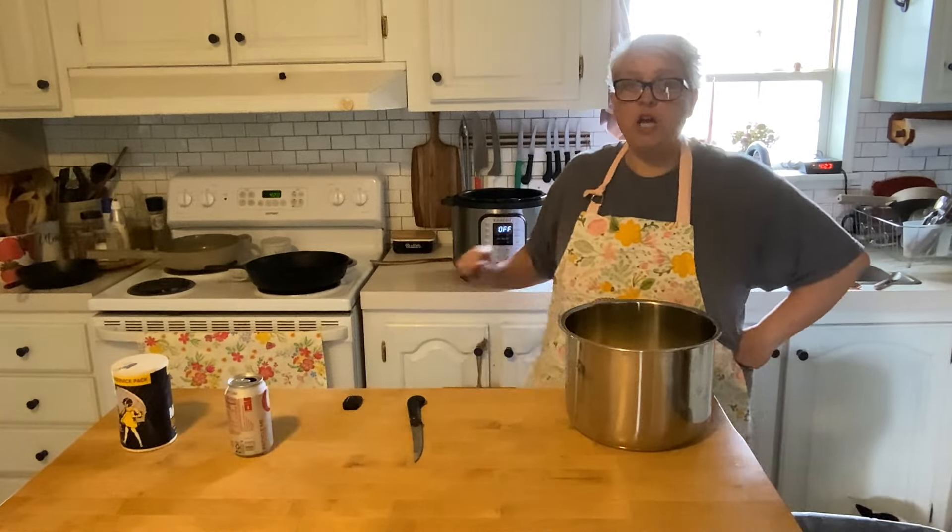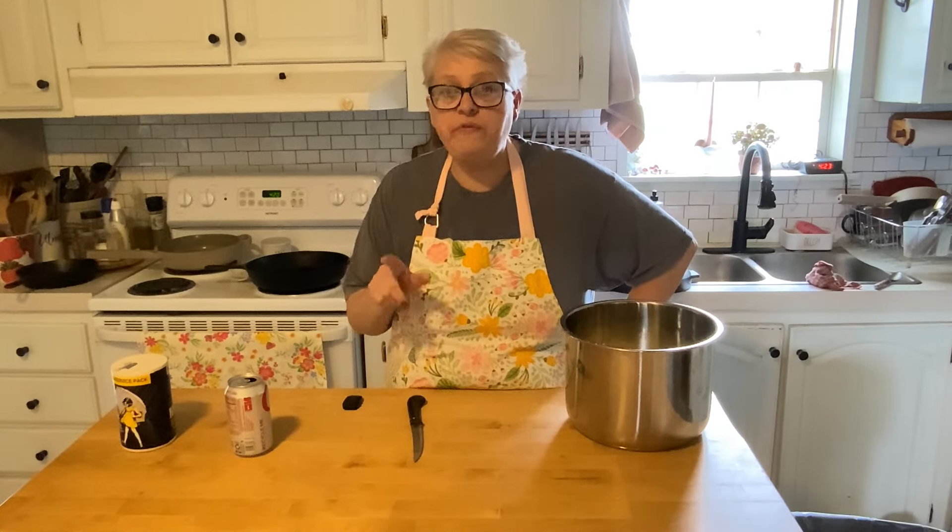Good afternoon friends. Have you ever used your Instant Pot for mashed potatoes? I love it. It's one of my favorite things to do in the Instant Pot for two reasons.